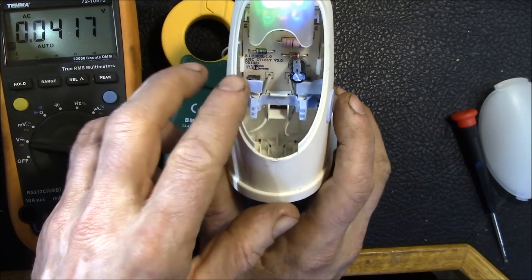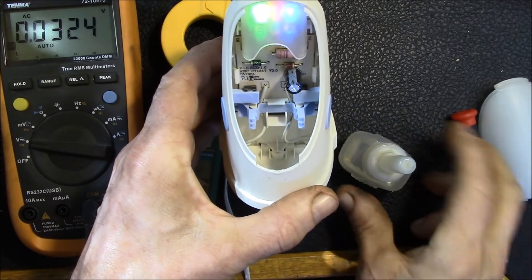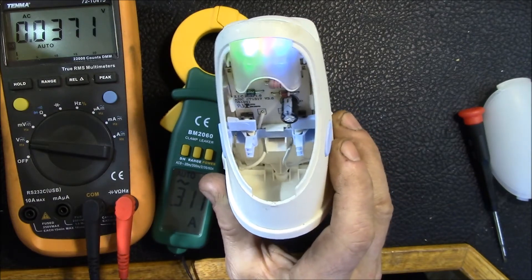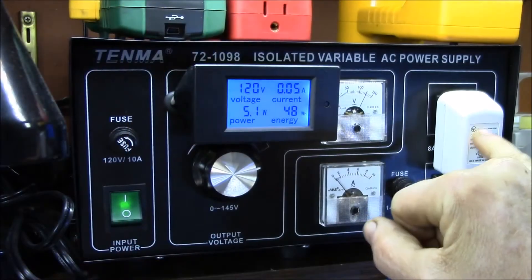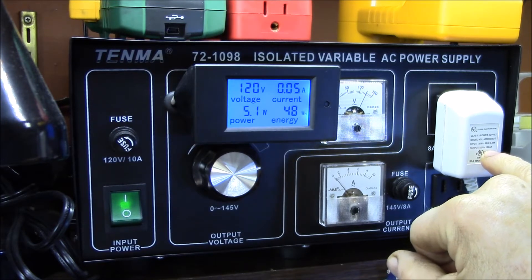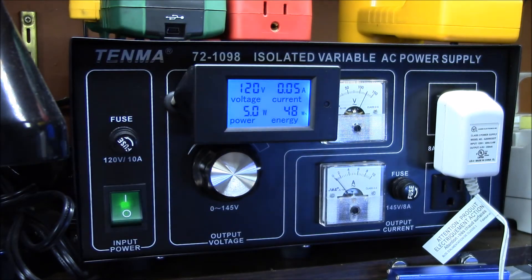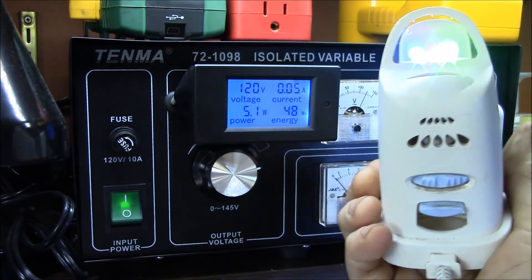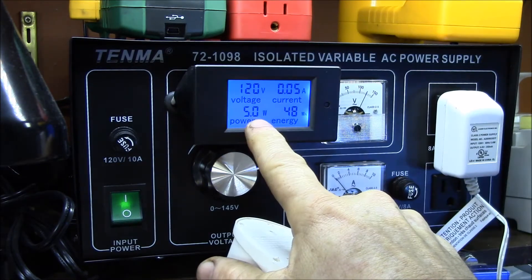I suspect these kinds of devices are built on the film camera model or the inkjet printer model — give away the dispenser and sell lots of refills. They really build these to a pretty low price point. Everything is UL listed — there are UL listings on the circuit board and the power supply. We've got a class 2 power supply, 9 volt, 350 milliamps. We measured 9.3 volts and about 310 milliamps, so that's fairly accurate. The label says 5.4 watts; we're getting about 5 watts with the LEDs off. With all three LEDs on, we're doing about 5.1 watts, and turning them off drops maybe a tenth of a watt.